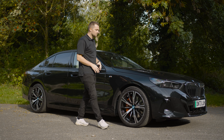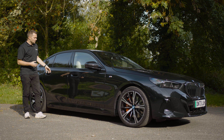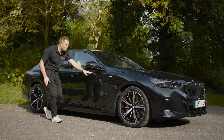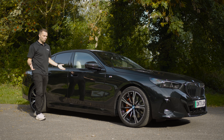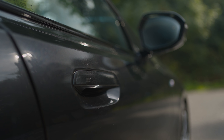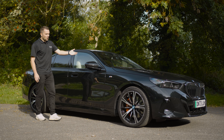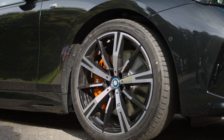As we move along the side, it's much more traditional saloon shape. You've got the Swageline, which is a typical BMW feature, running the whole way along the side of the car through the doors. We've got slightly different door handles now — they now sit flush to the side of the car, and they're actually really nice to use. This car is sitting on 20-inch alloy wheels with red brake calipers behind. I think they look brilliant.